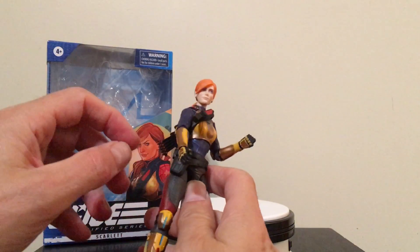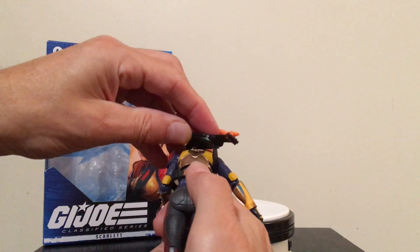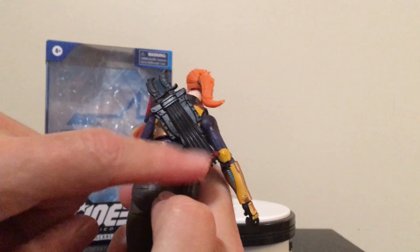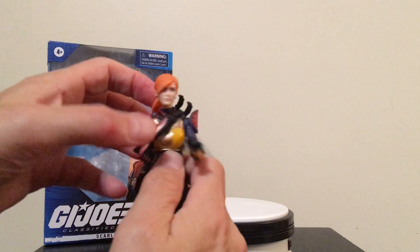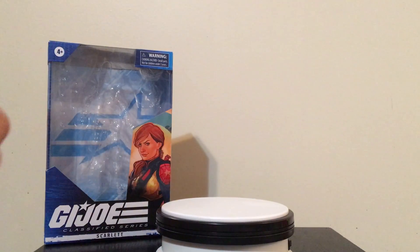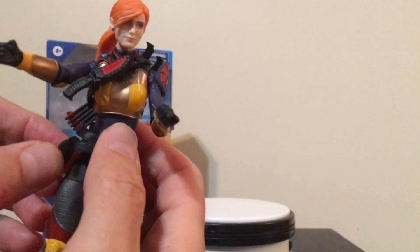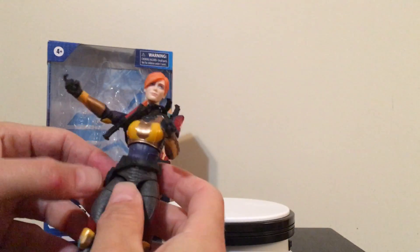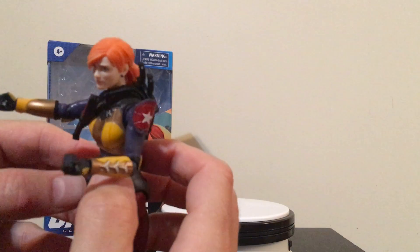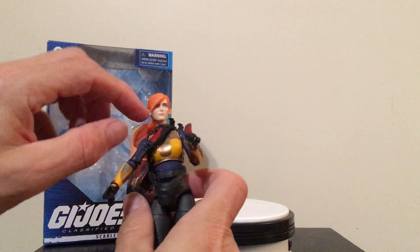As far as accessories with Scarlett, we do get a couple of things. We've got this quiver that goes around on her back with her bolts from her crossbow. We also get this pack or bandolier-type thing — I thought it was like a holster at first, but it's more like it carries ammo or bombs or whatever. It's not a holster that I can tell. So we get the little bandolier thing.